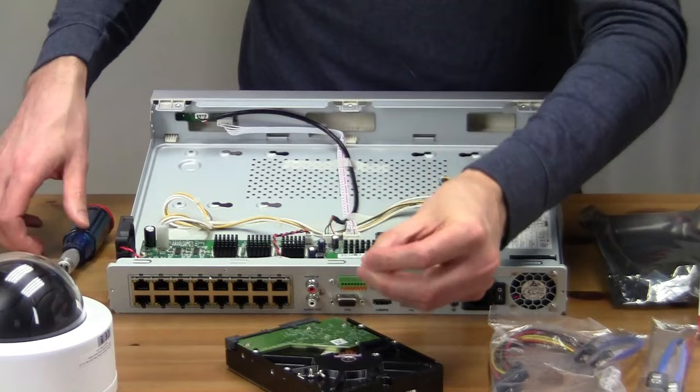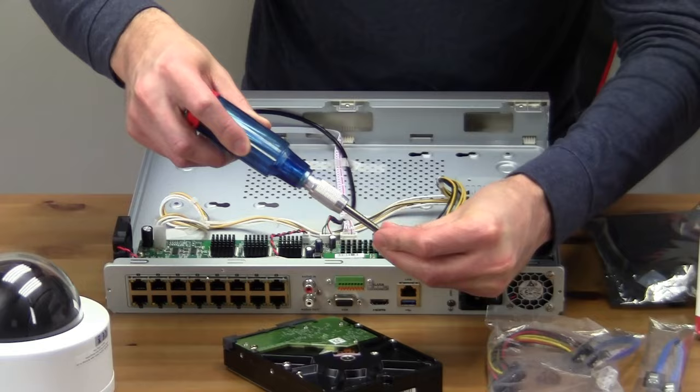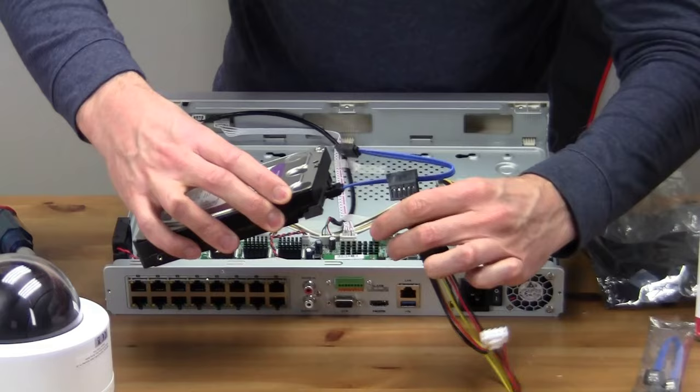Take out four screws and you can start each of them now — just lay them in place and give them a half a turn. Then I'm going to plug the data connection in first, followed by one of the power supplies.